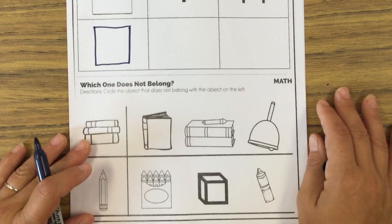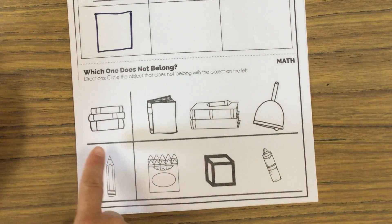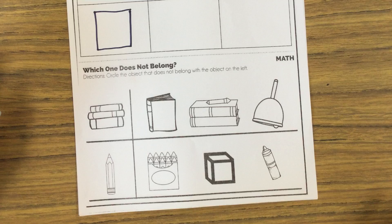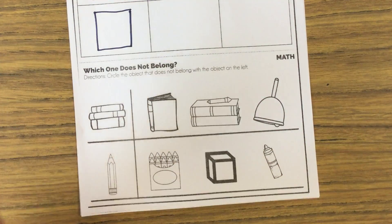All right. And then down below it says, which one does not belong? Circle the object that does not belong with the object on the left. So you have a stack of books, a book, some books, and a bell. Which one doesn't belong? And then we have a pencil, a box of crayons, a block, and a marker. Which one doesn't belong in that group? And then you circle the objects that don't belong and you color all of them. And that's it.